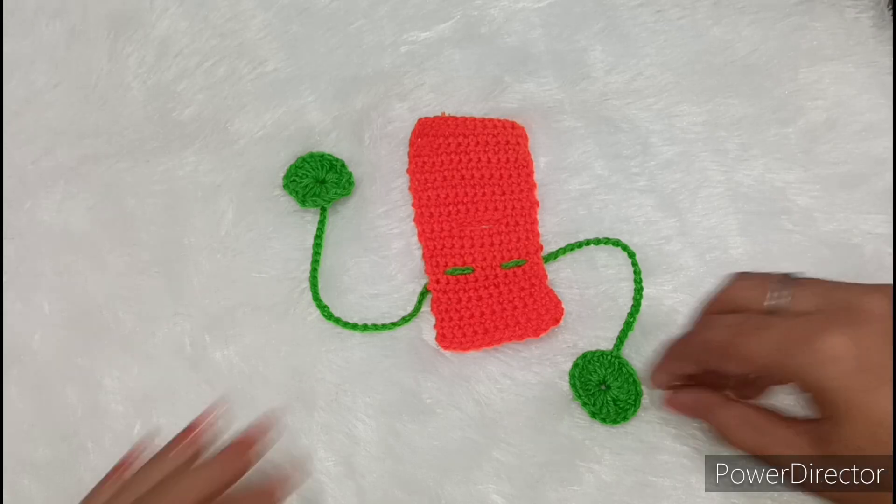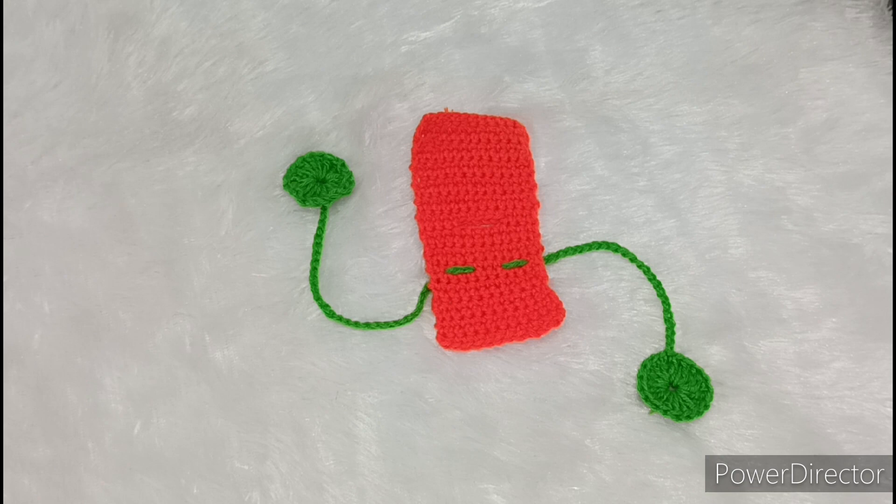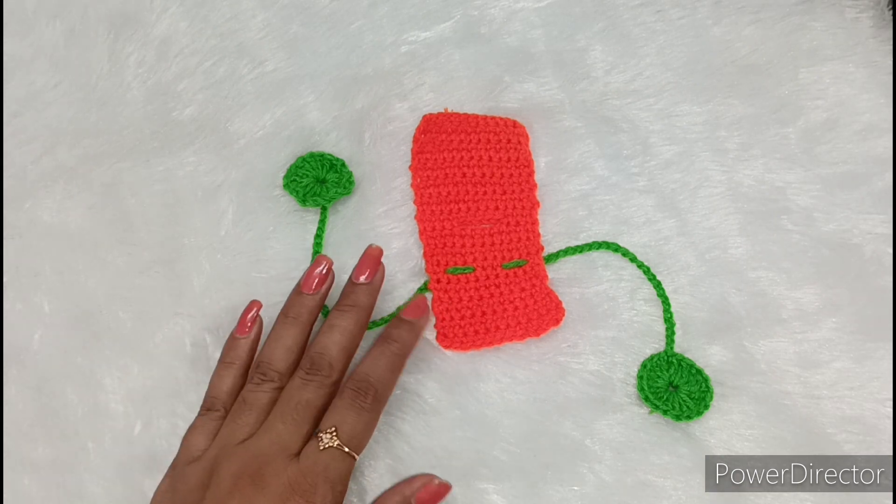Hello friends, welcome back to my channel Adhi Cultural Vault. Greetings to all my guests. Today we will make this very beautiful new design winter special dress.